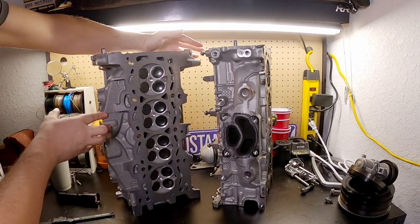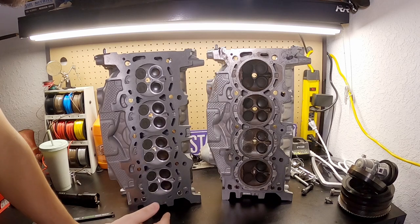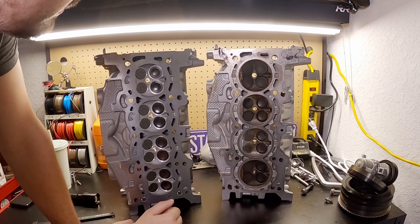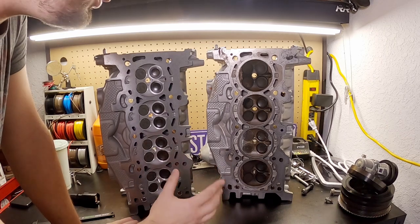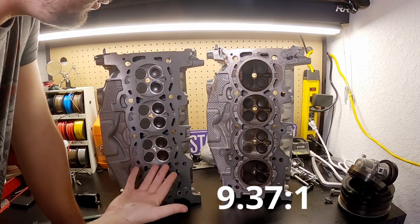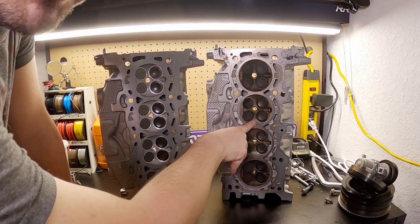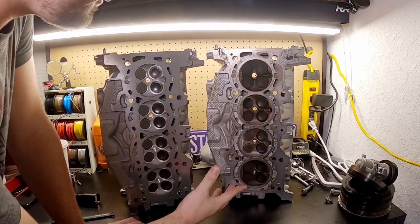The RS cylinder head has to be better somewhere — that's why I bought the HPP, that's why I paid the extra money for the RS engine. Here are the combustion chambers on both heads and everything looks identical. The RS engine does have slightly lower compression than a regular 2.3, so I don't know if the combustion chambers are slightly bigger in volume or not. I have no way of actually measuring that — but that is the only possible difference, or it could have been a difference in gasket thickness.